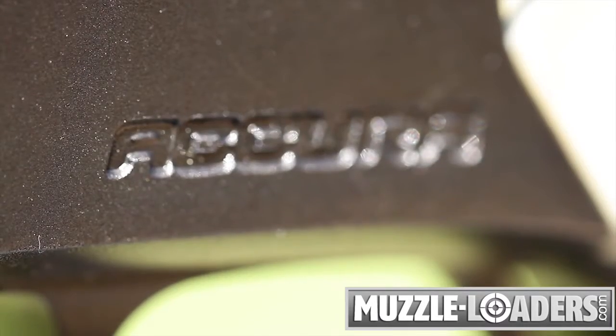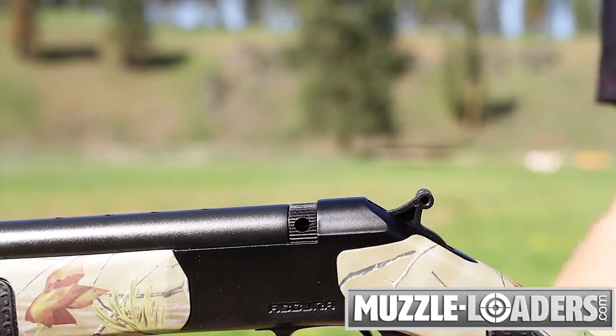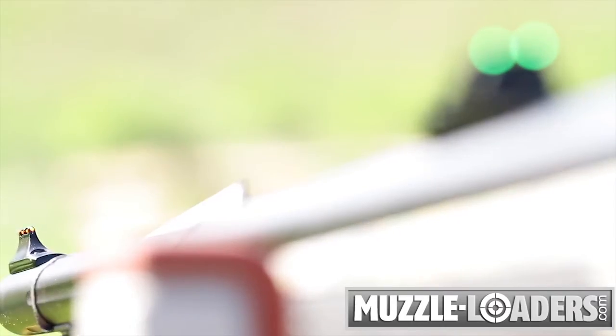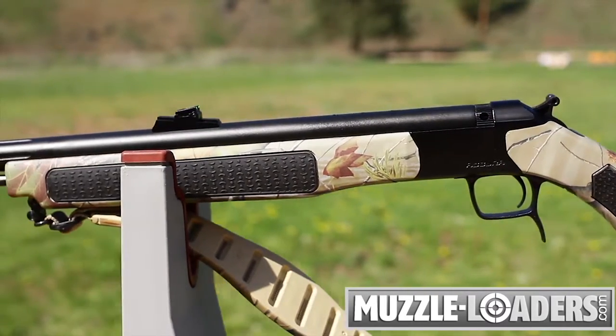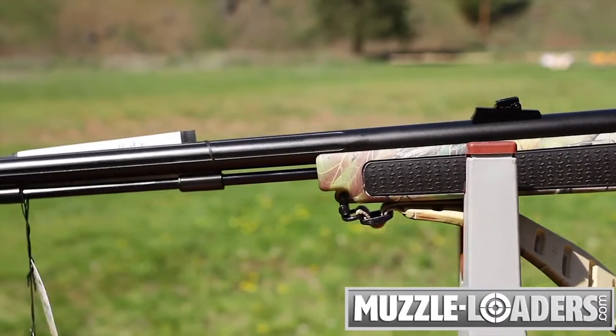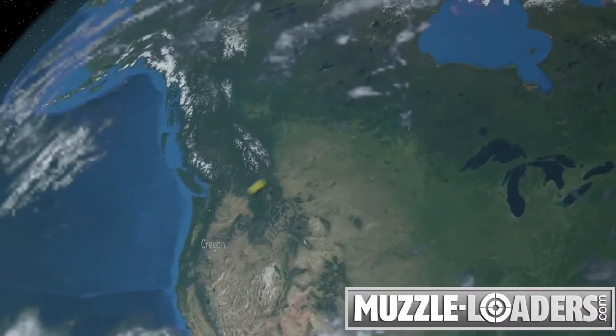All CVA Accura models provide a level of accuracy and performance that is unequaled by any break-action muzzleloader on the market today. This degree of precision is attained because the Accura is equipped with a premium 416 stainless steel custom Bergara barrel, and the nitride finished guns are impervious to the harsh weather found in the Northwest states.